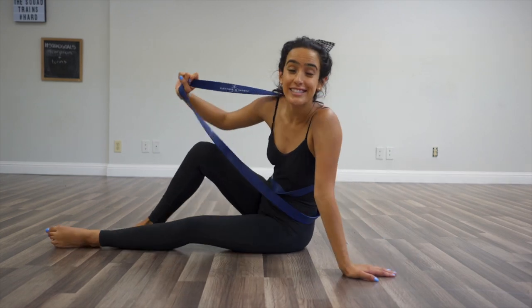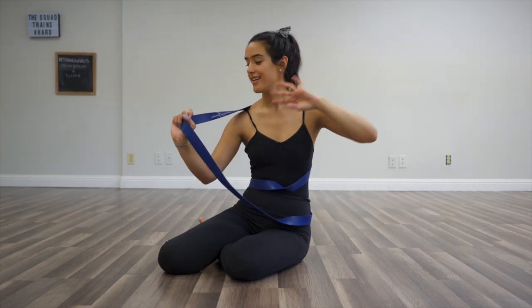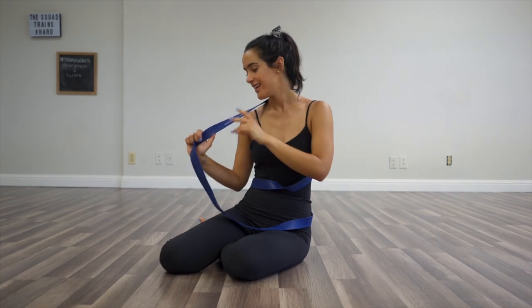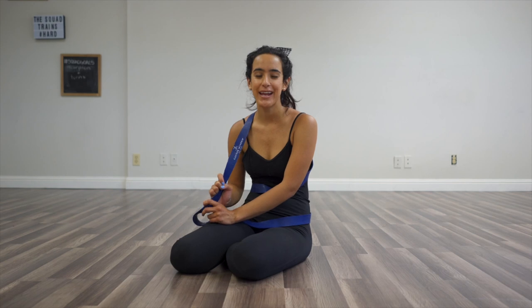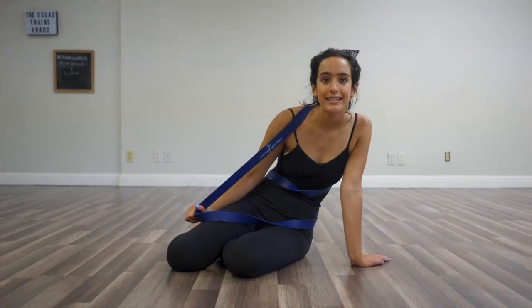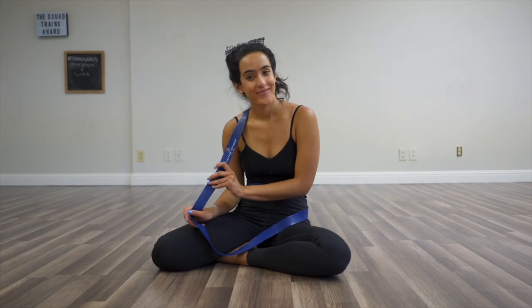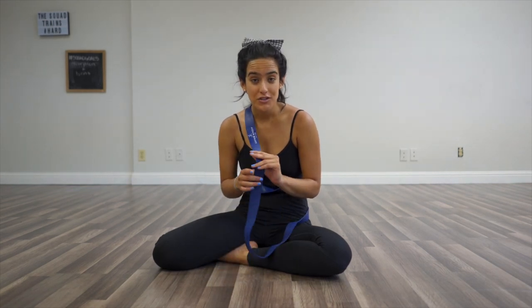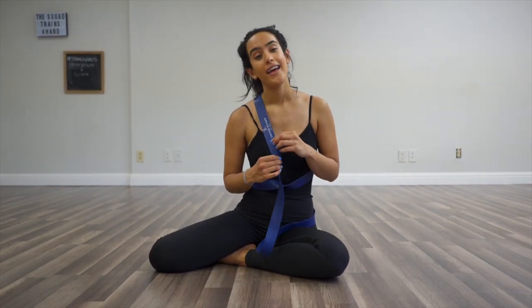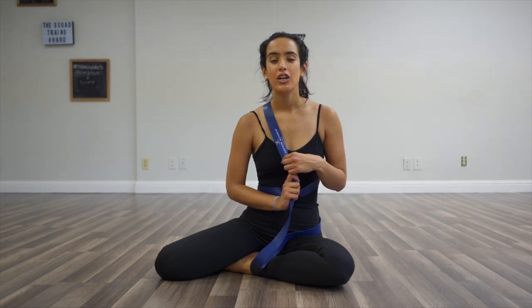Dancers, you guys, seriously, enter the freaking giveaway — I'm really excited. Subscribe, follow me, follow Dancewear Corner, comment on both of our giveaway posts. Tell me why you want this band. We're going to be picking our winner on Friday, and the cute little band will be shipped out to you next week. You can have one of these in your home in just a few days! Remember to be gentle on your body — before you do these stretches, you have to warm up. Cardio and sweating and getting your blood pumping is essential before stretching so that you don't break your muscles.